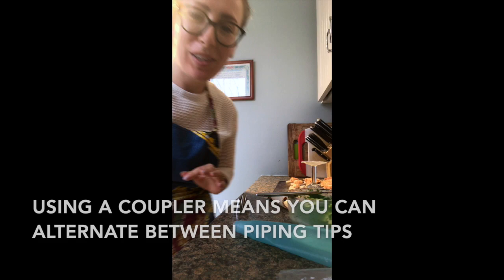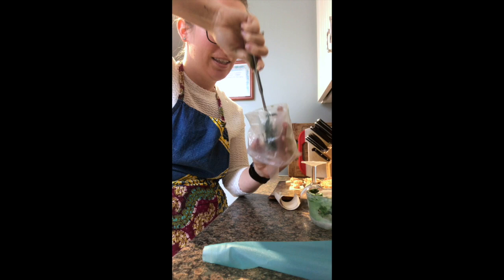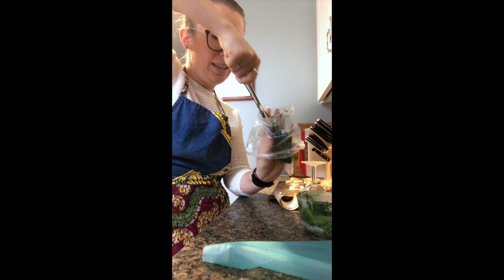When you're making leaves, you're going to want to use a coupler. This is the lovely dark green — spread that on one side. And then I have the light green, put that on the other side. And that's a Wilton 352.